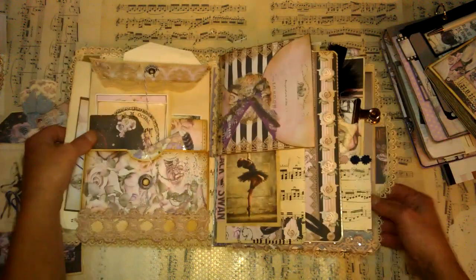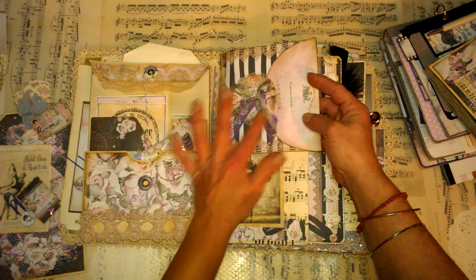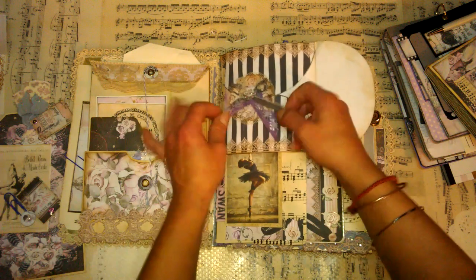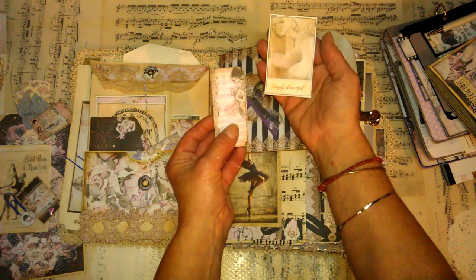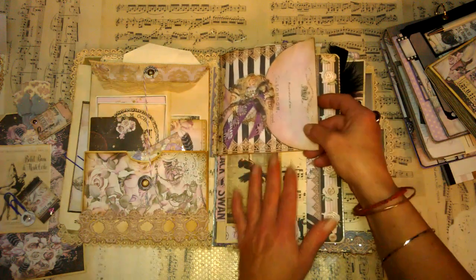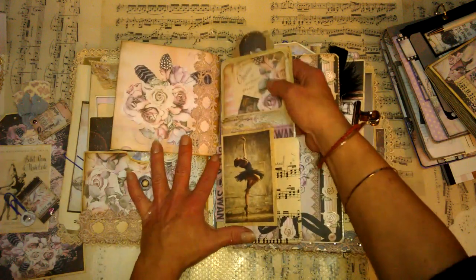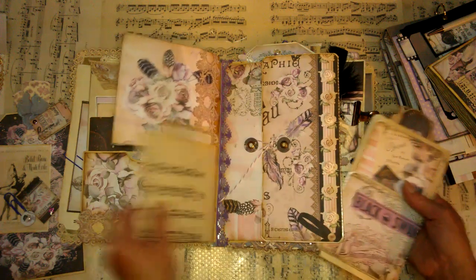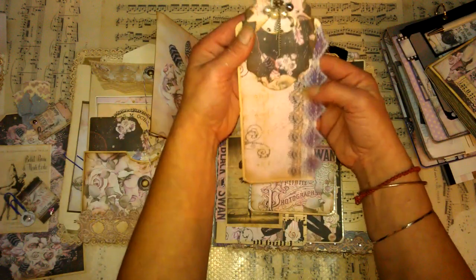Here we've got another page - here is another beautiful gorgeous envelope from this collection, and I made a closure just with a circle. I used a few layers and I decorated with those balls. I've got those teeny tiny pieces here and it's closing like this - just slide it behind and it's really beautiful. Here I've got another half pocket - I used as decoration this gorgeous ballerina, and I used a few leftovers. It's a very simple half pocket, and here is another tuck and another decoration.